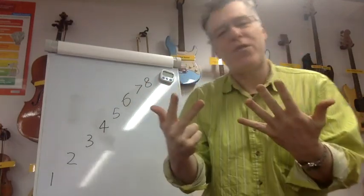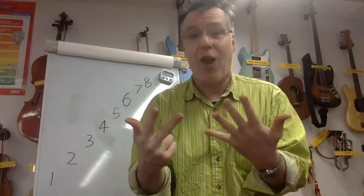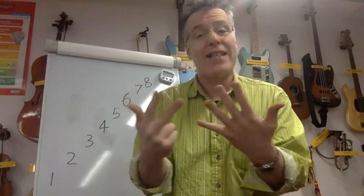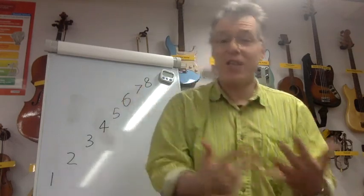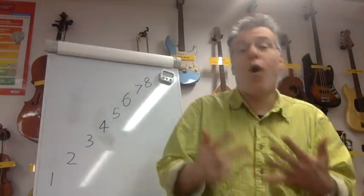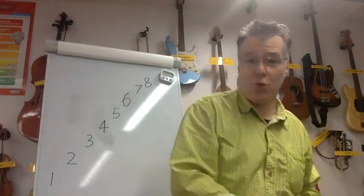Good. Now the other reason for using your fingers is we're going to do it backwards. If you don't use your fingers, you're going to get lost. So show me eight fingers — we're going to go: eight; eight, seven, eight; eight, seven, six, seven, eight; eight, seven, six, five, six, seven, eight; eight, seven, six, five, four, five, six, seven, eight; eight, seven, six, five, four, three, four, five, six, seven, eight; eight, seven, six, five, four, three, two, three, four, five, six, seven, eight; eight, seven, six, five, four, three, two, one, two, three, four, five, six, seven, eight.